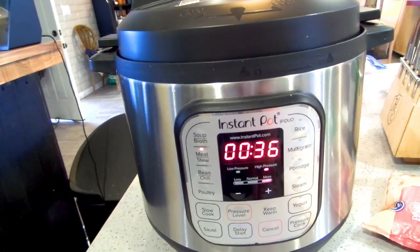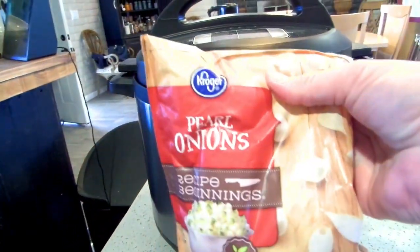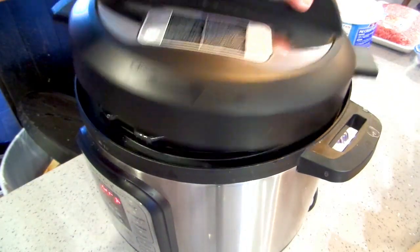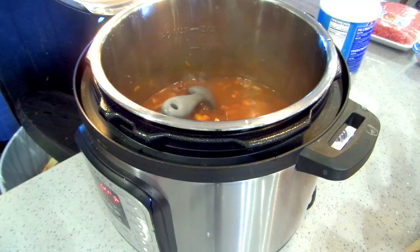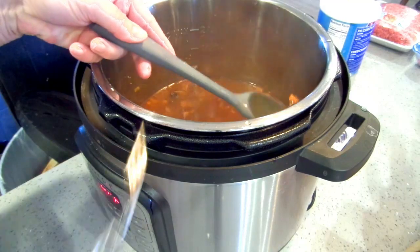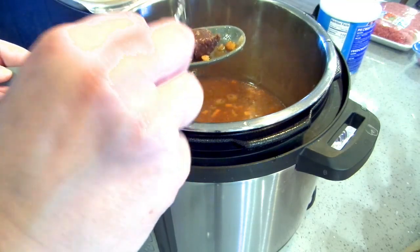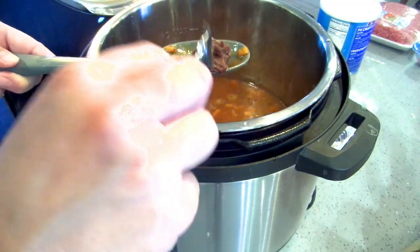I'm going to add in a bag of pearl onions and just leave it on the side until I'm ready for it. The pot has finished its 35 minutes. I'm testing my meat to see how done it is — it's pretty much falling apart, but I think it could go a little bit longer since these chunks were a bit bigger.